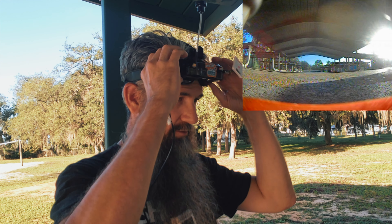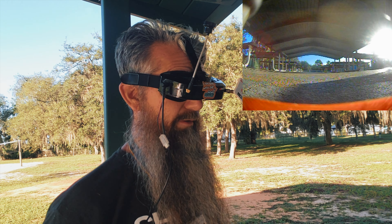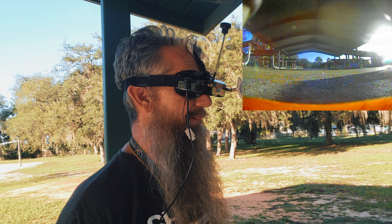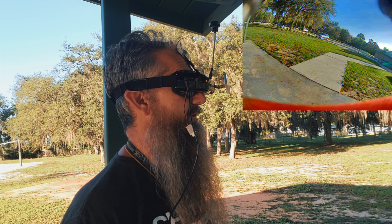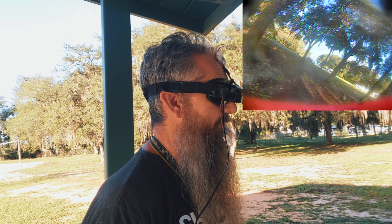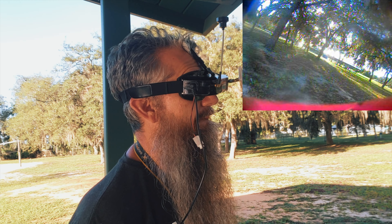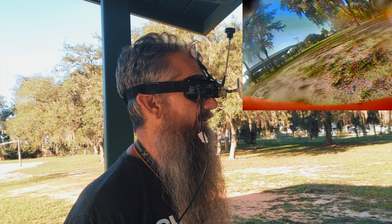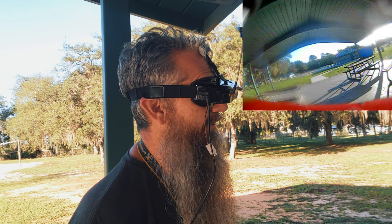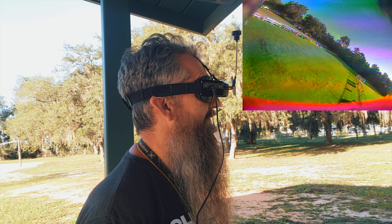I'm not flying with a 16:9 view — it basically looks like my 4:3, but kind of stretched. Kind of looks like my GoPro footage, not in quality but in the stretching. I'm so used to 4:3, I might have to switch that back.